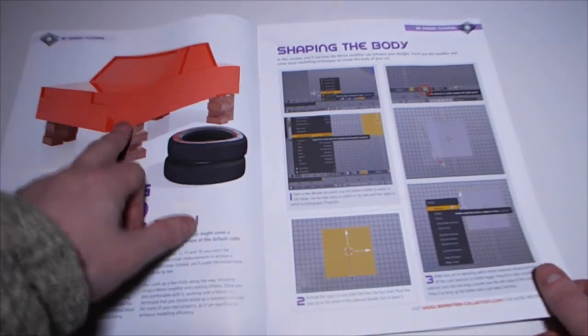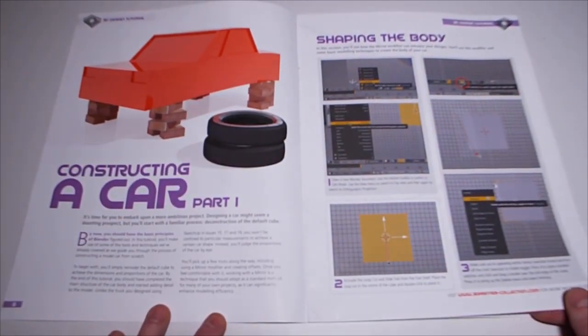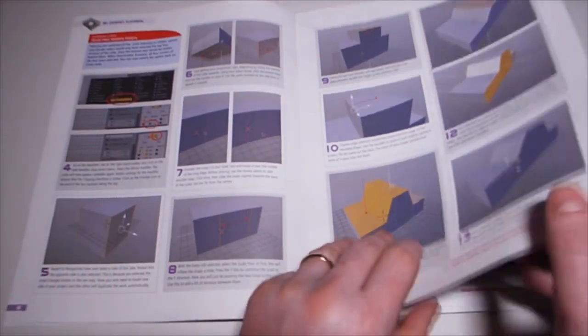Constructing a car - part one - shaping the body. In this section you'll see how the mirror modifier can enhance your designs. You'll use this modifier and some basic modeling techniques to create the body of your car. I'll do it in 3D but I won't print it.